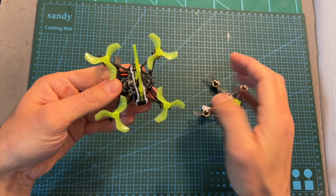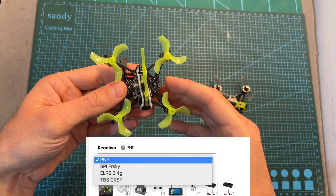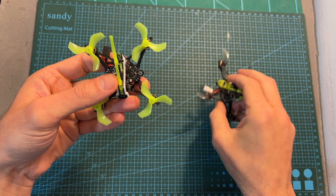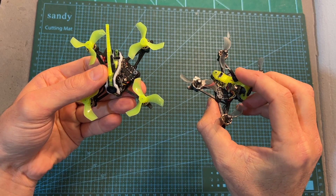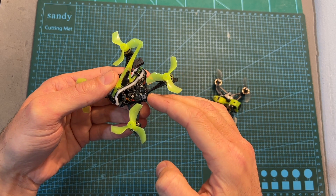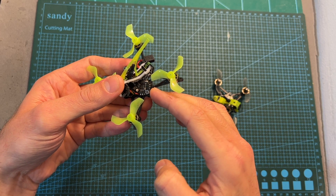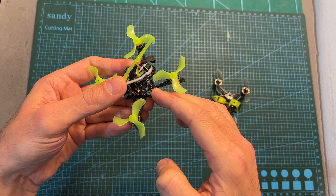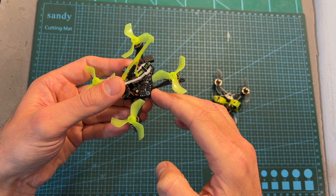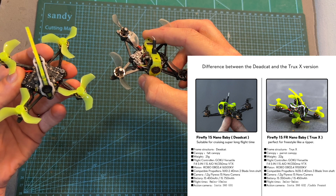As for its specs, just like the previous version, the freestyle version is available with multiple ready receiver options. It features the same FPV camera and all-in-one flight controller, using a modified version of the Caddx Antlite Ultralight FPV camera and the Gokko Versatile — an all-in-one F4 flight controller with an integrated 5A 4-in-1 ESC, a 40-channel VTX with a maximum output power of 250mW, and an optional FrSky D8 built-in SPI RX receiver.